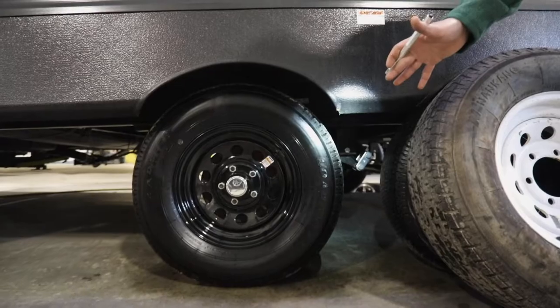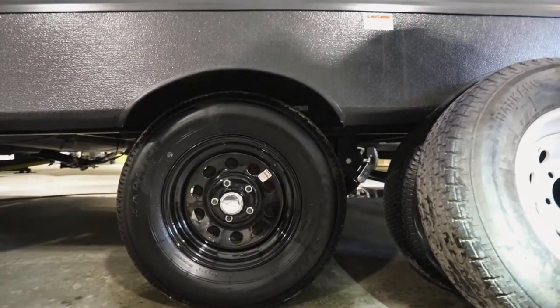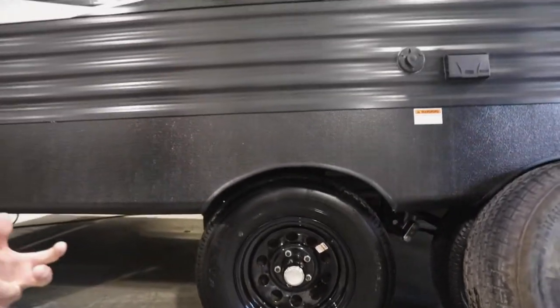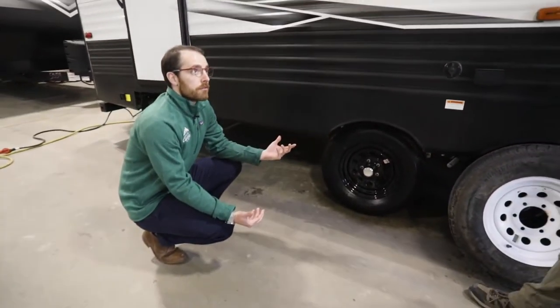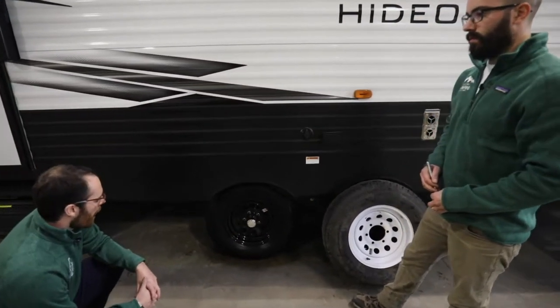Essentially what you want to see is a tire that looks like this — no cracks, no uneven wear, and just safe for travel. So Ethan, when I look at this tire here, it comes up sometimes even when people are looking to trade in their vehicle, looking to upgrade their unit.